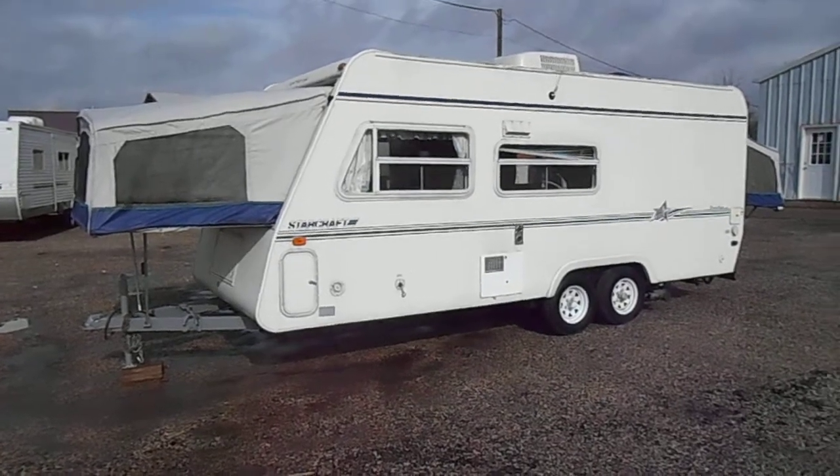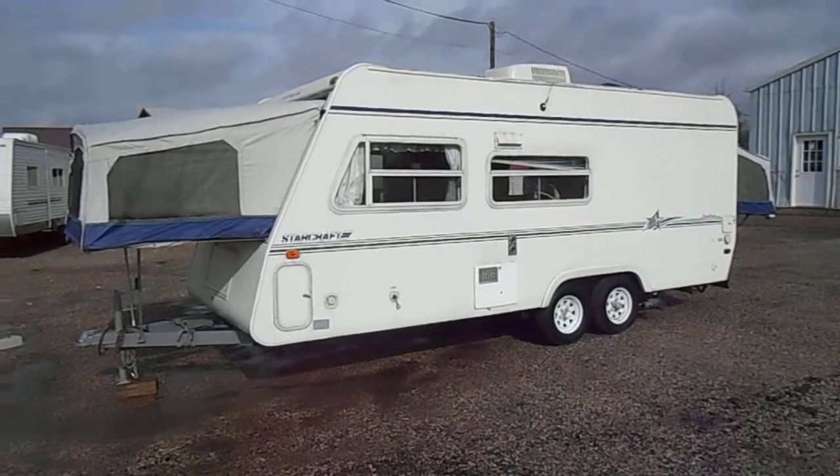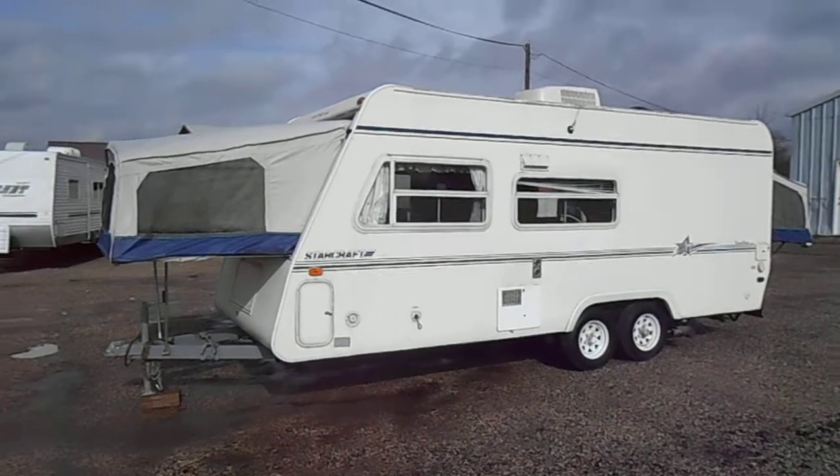Welcome to 4Zs RVs. Today we have for sale a Starcraft Travelstar 21CK.